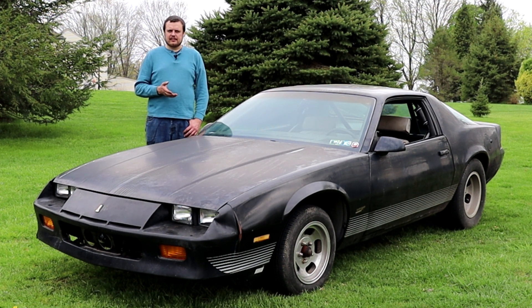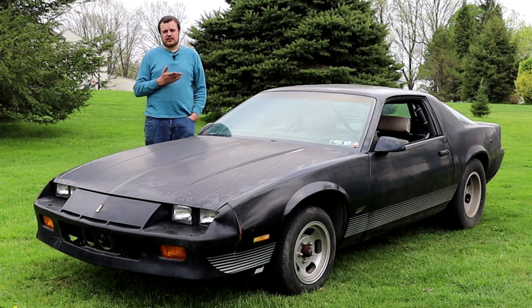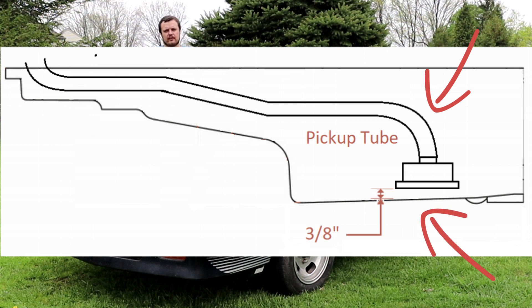What ended up happening is it started to eat up bearings, and it basically lost oil pressure and was beginning to tear itself apart. In other videos we've talked about the very important pickup tube to oil pan clearance. Your oil pickup sticks down into your oil sump and it needs to have adequate clearance between that and the oil pan bottom in order to suck oil into the pickup and provide oil pressure at higher RPM operating conditions.